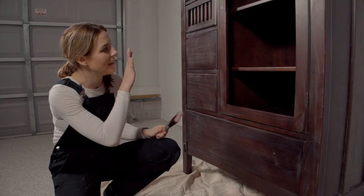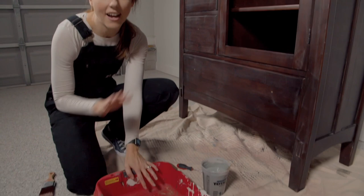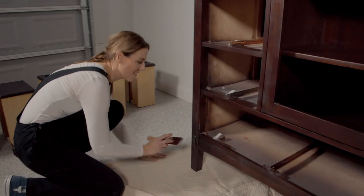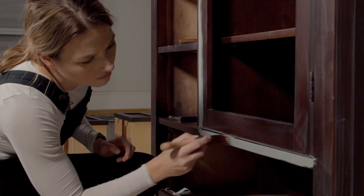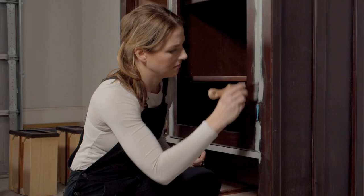A roller is not going to get in every little crevice, so you want to use a paintbrush to cut in and then roll on top of that. I'm going to be using my Dixie Belle mini angle brush — the angle really helps you get in the details. I have a paint tray lined with foil because I don't have paint liners, and it's going to save on cleanup time. I've removed the drawers because it just makes it a little bit easier.